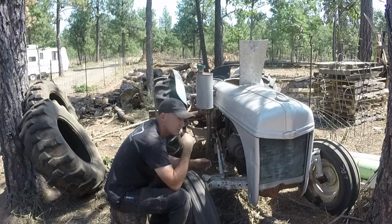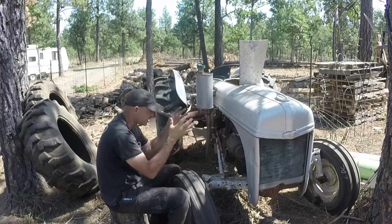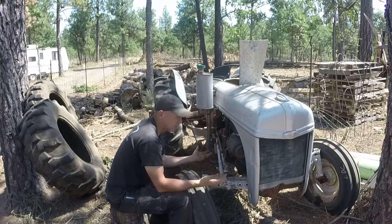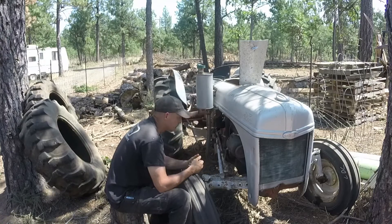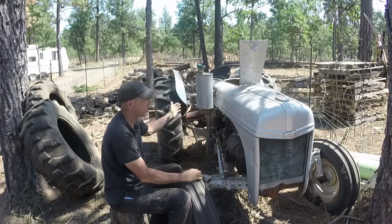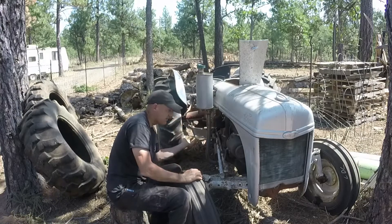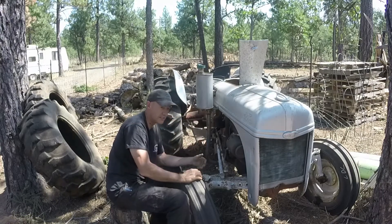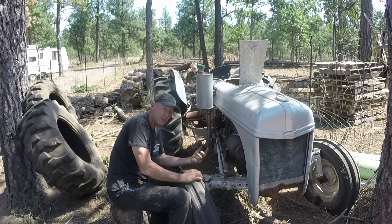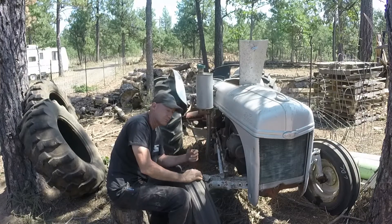I've had a 12 volt conversion kit in a box in the garage for about a year and a half, maybe two years, just for this tractor. I bought it so I could fix it and make it run, but I haven't done it yet — I just haven't got around to it. But it would be nice to have this tractor running so I can use the blade on the back. I've got a set of discs, I can do a fire path — all kinds of stuff. So I'm just going to jump in and go for it. Might take a day, might take a week, might take a month. It's not doing any good just sitting here, so let's get this thing fixed.